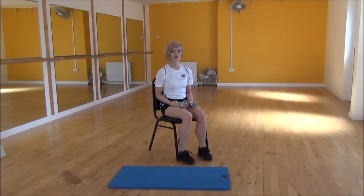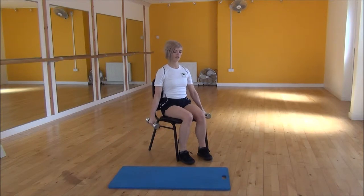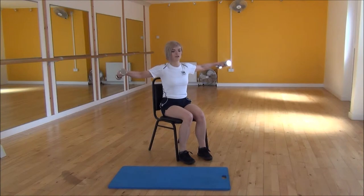Okay everyone, the next exercise today is dumbbell shoulder rotations. To start off, we're going to bring our arms down by your side, unlock your elbows, and from there we're going to be lifting up until parallel to the floor.